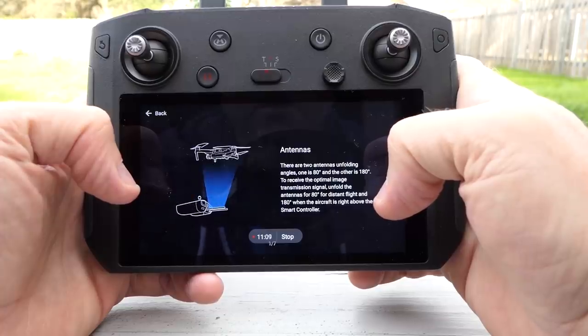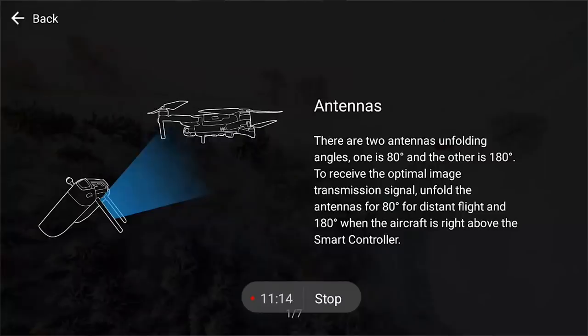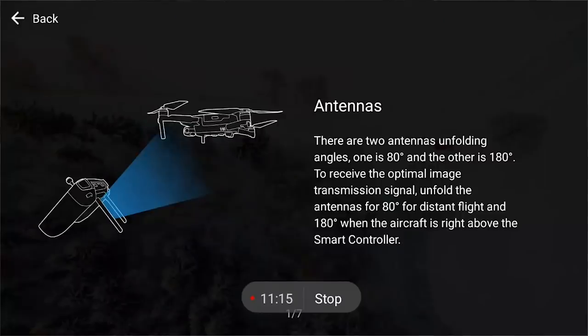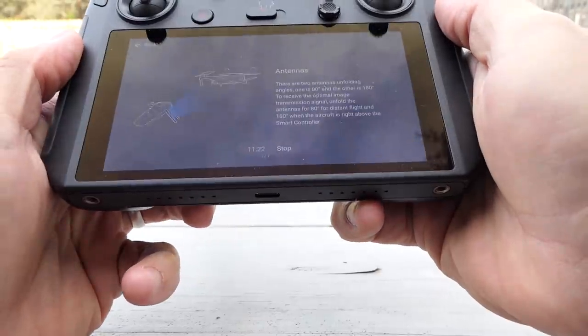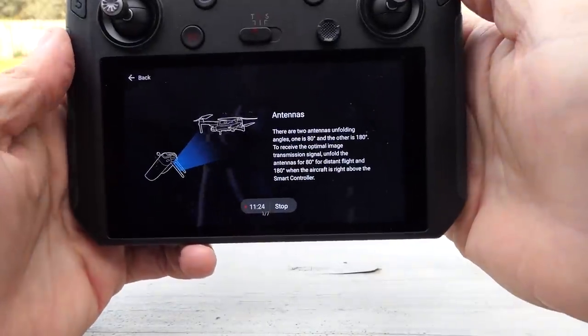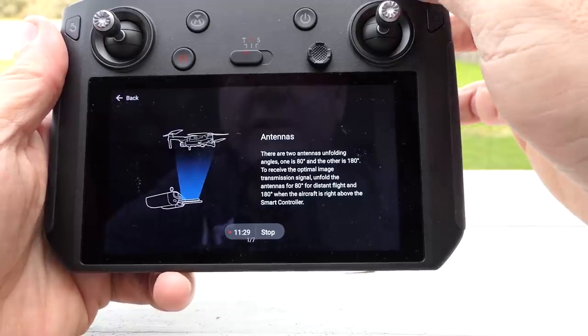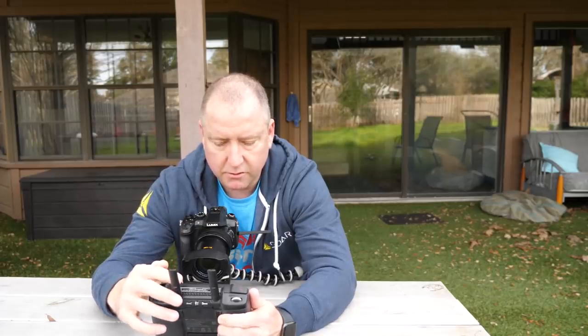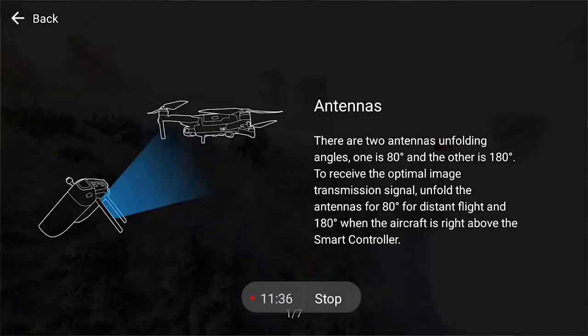There are two antennas — one is 80 degrees and the other is 180. If the drone is far away from you and you're holding it, the pickup pattern is aimed upward. With the drone above you and holding it flat you'd have them out like that; with the drone out far away, you'd position them differently. The antenna transmission is off the top of these things — that's interesting.